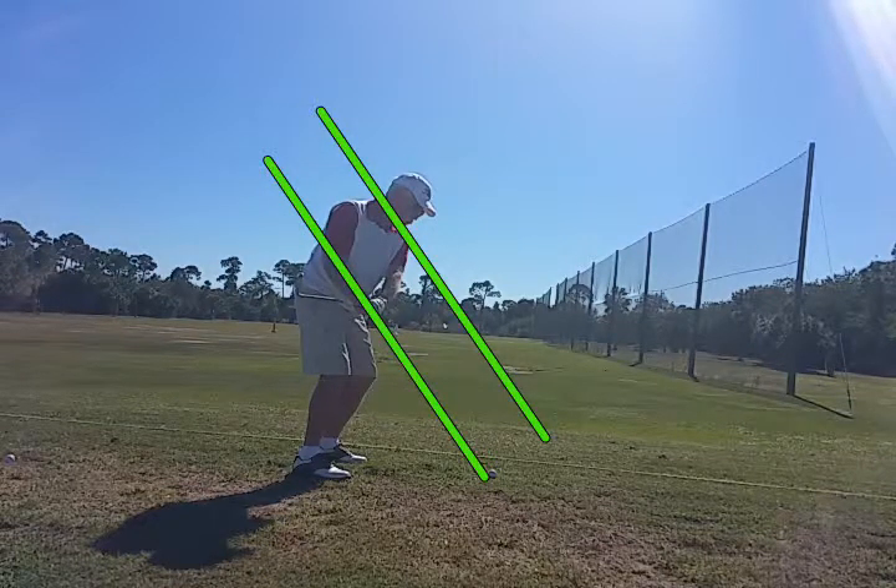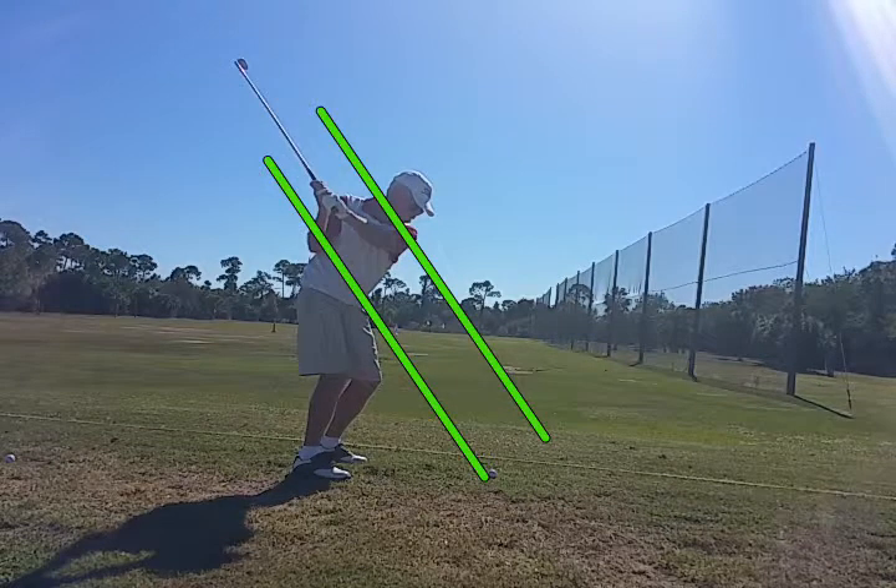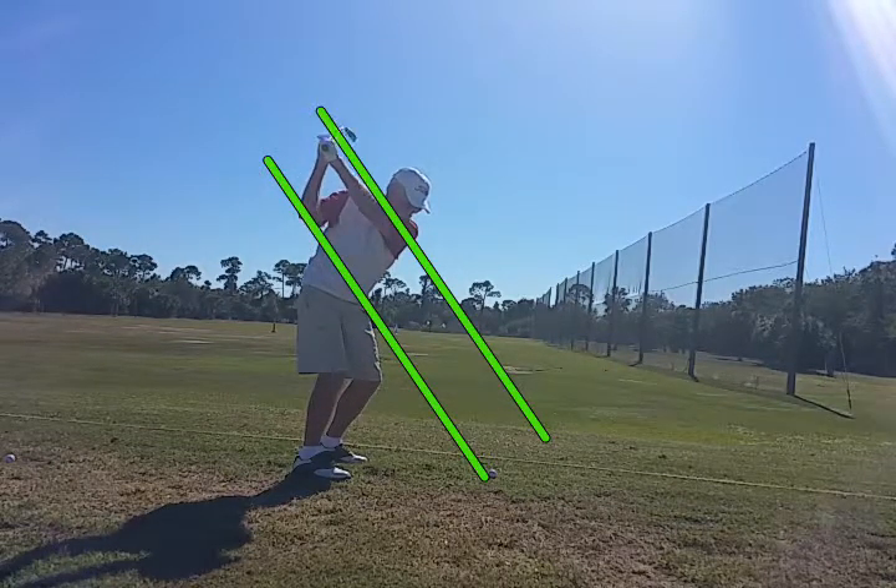The shoulders need to be turning a little steeper, you can see that. But when he gets to the top, notice how his arm ends up almost perfectly on that upper swing plane, and the right elbow is on the lower swing plane, and the triangle that the arms create is intact. That's a great position right there.